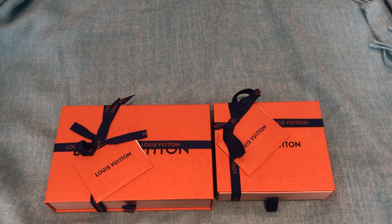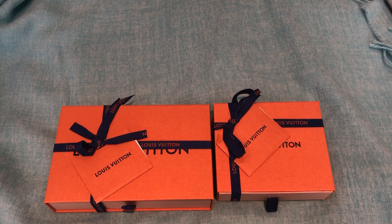I debated whether or not to film this. I just want to say I am obviously completely aware of what's going on in the world right now and this crisis that is happening everywhere. It has affected my family for sure. I'm not going to get into that because that's not what this video is about, but I know that some people don't want to watch videos like this right now and I completely 100% understand that.